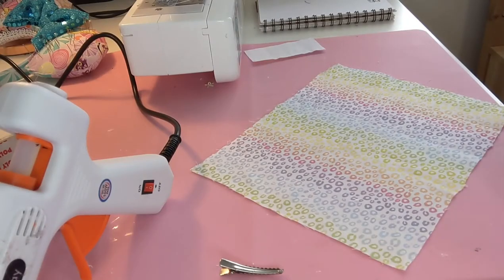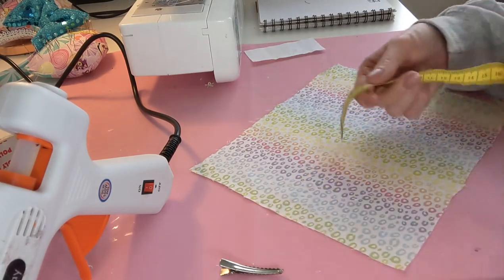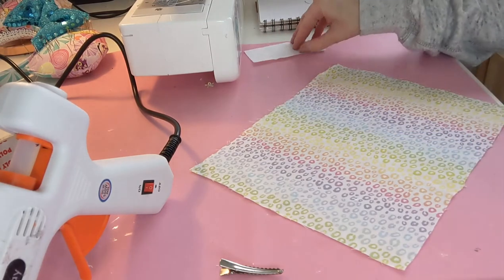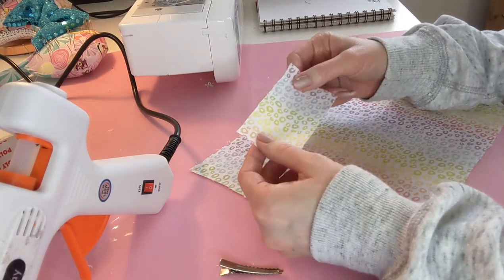So that is all you need and we're ready to make it. I've done quite a lot of experimenting with different sizes and the size that works best for my hair bows is 26 centimeters length and 20 centimeters width, and then you'll also need just a small piece that is 5 by 10 centimeters.